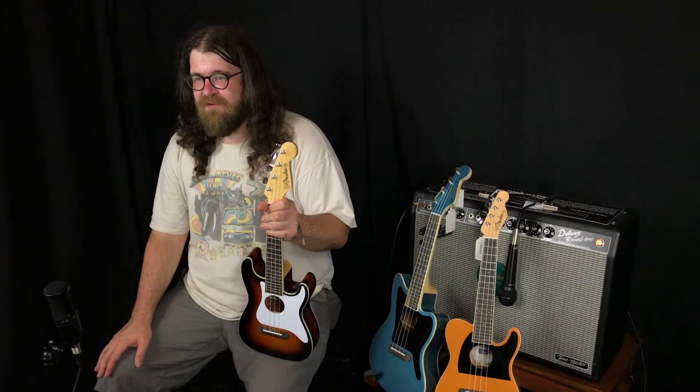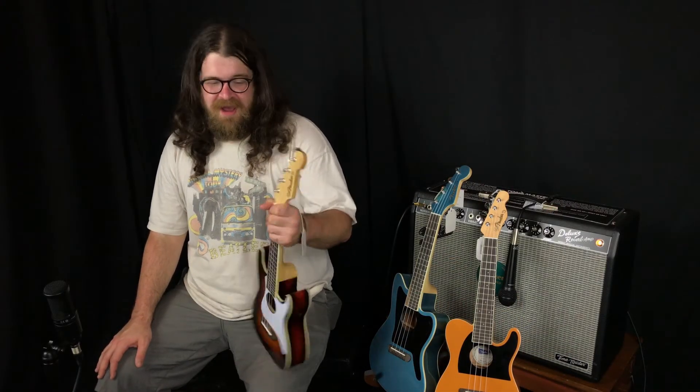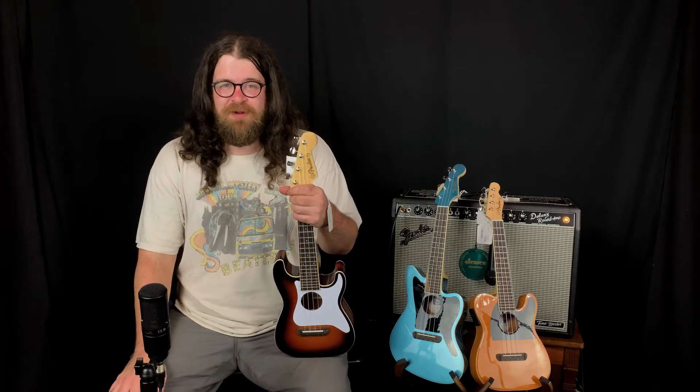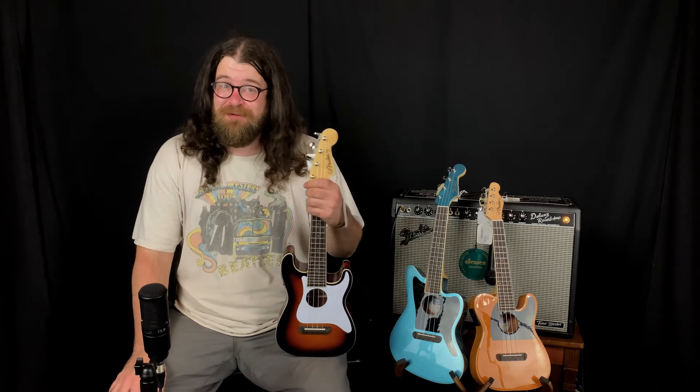Hi, this is Jacob in the guitar department at Everything Musical, and today I have some not guitars for you. The Fender Fullerton series of ukuleles have just come out, and they are concert scale acoustic electric ukuleles with three designs based on Fender's most popular electric models.